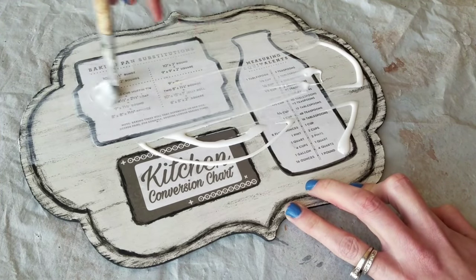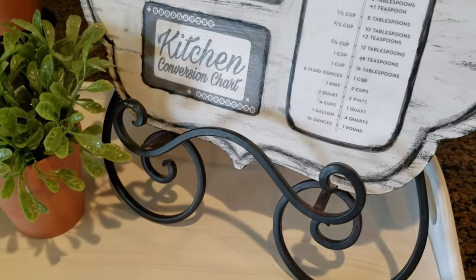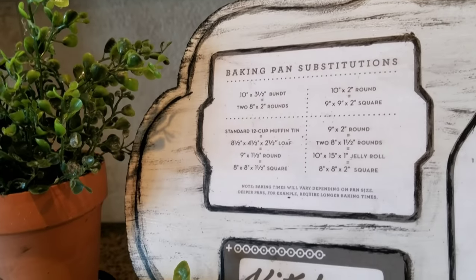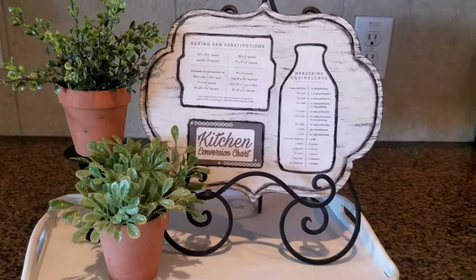One more layer of Mod Podge on top of everything because I'm putting this in my kitchen — if something gets splashed on there I want to be able to wipe it off with a damp cloth. I love the way this looks. If you've seen any of my home tours, you know my kitchen is bare. I want to decorate in there but I want it to be functional and cute, and I think this does the job.